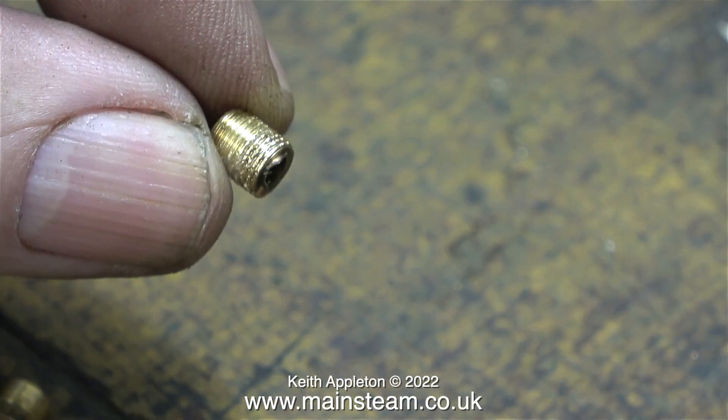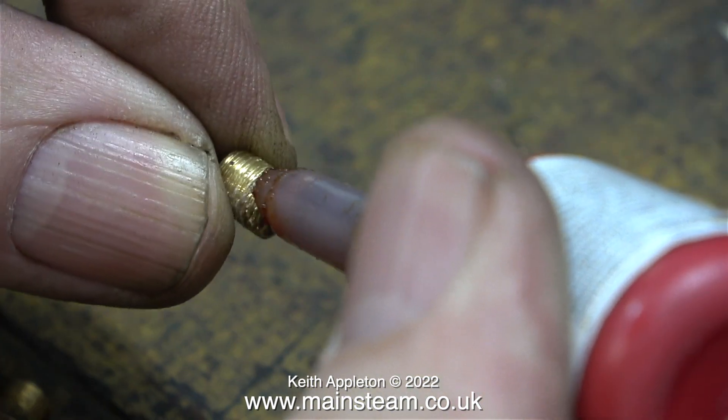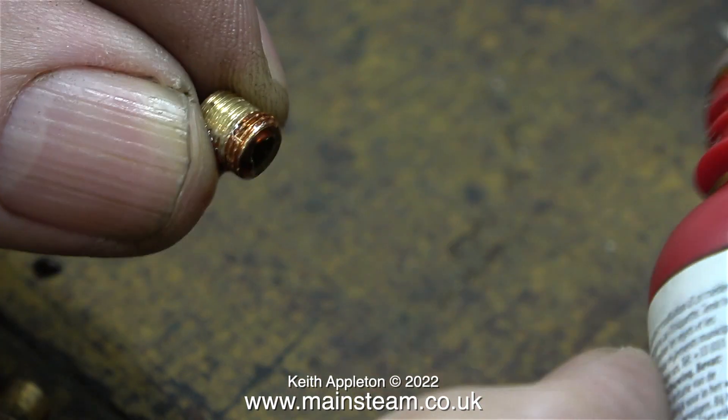During the removal process you can see that the threads were slightly damaged by the pair of pliers, but not very much. I'm going to refit the thread inserts but I'm not going to use a pair of pliers — I'll show you how in a moment. First I'm applying some Loctite 542 thread sealant to the slightly marked area of the thread, which will then be screwed into the valve.